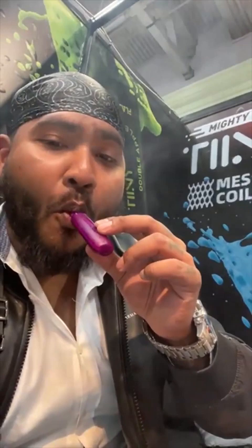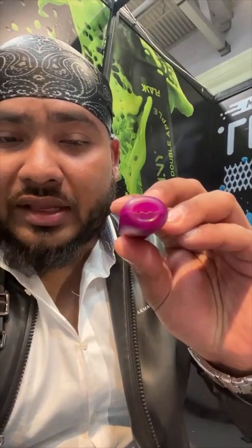The flavor is there. The airflow is nice as well — not too tight, not too open. It's quite decent. You feel the flavor the moment you start inhaling it.